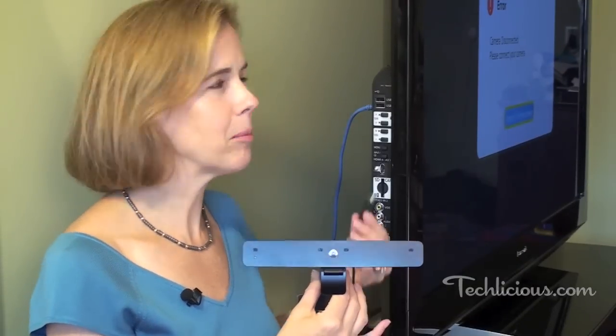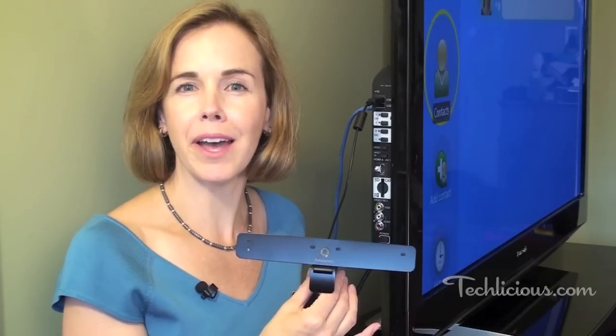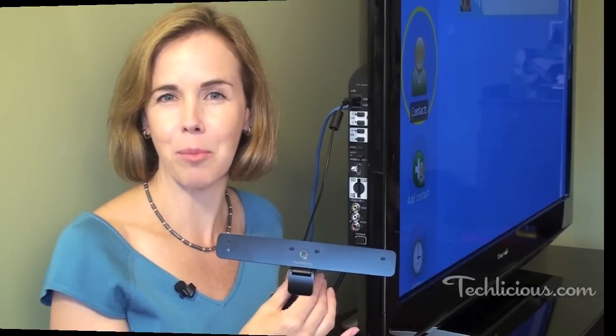Next, you'll plug in your webcam. Make sure that you check with your manufacturer because not just any webcam will do. For instance, for Panasonic models, you'll need this Panasonic communications camera.